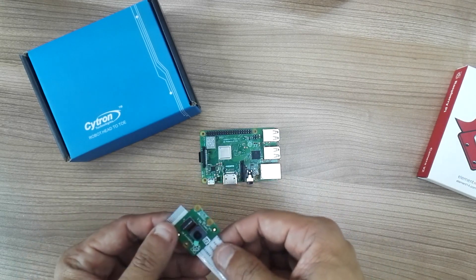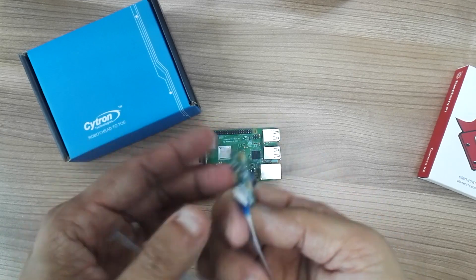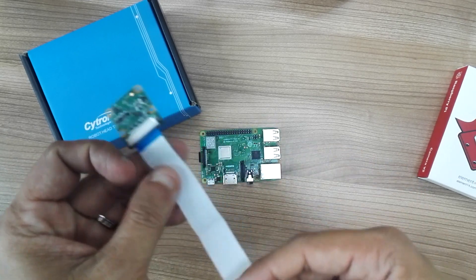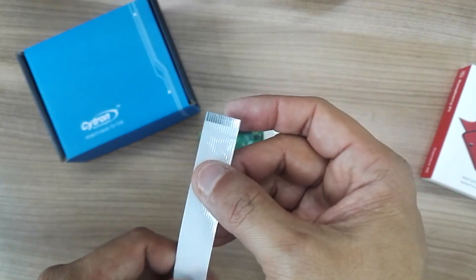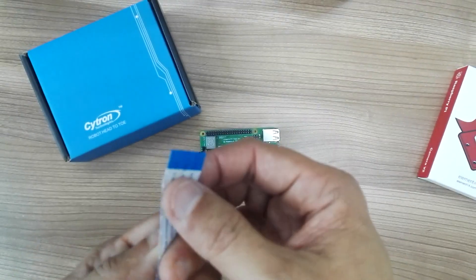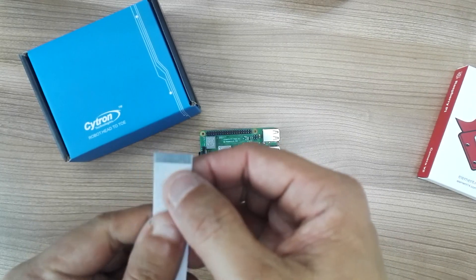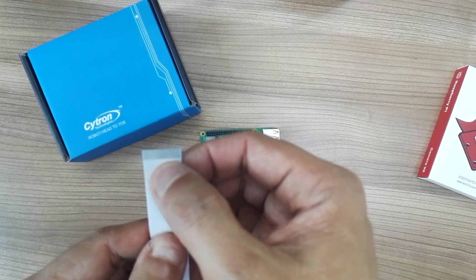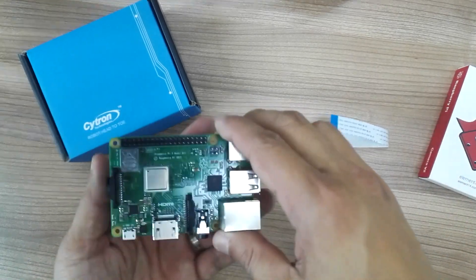So here I'm showing you — this is the camera module. It's quite standard. You have the flexi cable, and one surface is blue in color on the non-connector side, and the other surface is silver — that's the thread side. This is the 3B+ I have here.